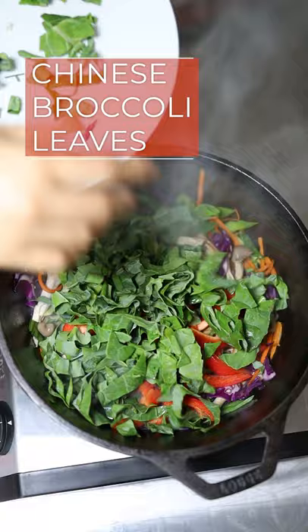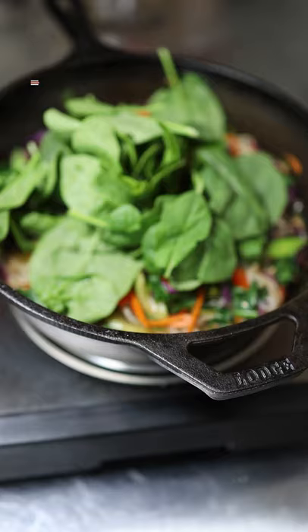Red pepper, Chinese broccoli, marinated noodles. Add spinach and turn off the heat.